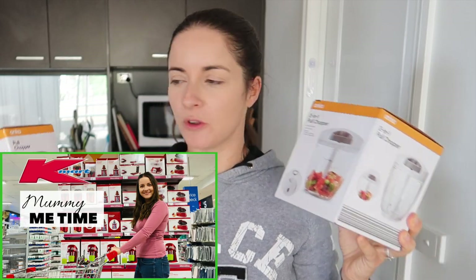Hey guys, when I did my Kmart haul I picked up a pull chopper and a two-in-one pull chopper. I said that I can pair the two, so from just looking at the packet I'm actually going to give this away as a gift I think, so I'm not going to open it because it's got a blender attachment and a chopper attachment, whereas this one has just got the chopper attachment. We've got plenty of blenders and things like that so we do not need another one of these. So I need to chop up a tomato so I'm going to give this a go.